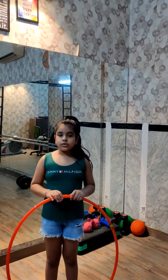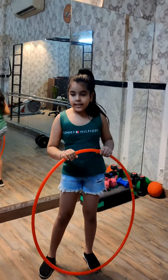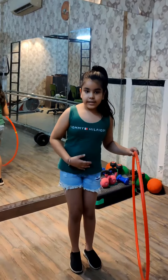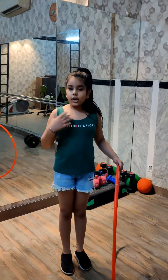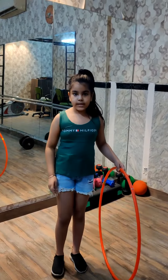So, let's start. The basic mistakes which people do with hoopla — like they move their body like this or like this, or they bend their knees. And if you do like this, your hoopla will fall. So we should never do like this with the hoopla.